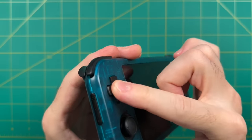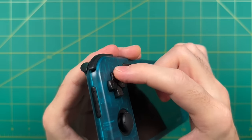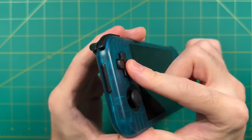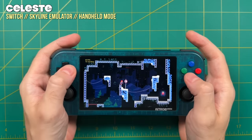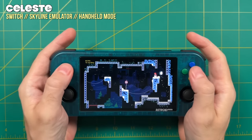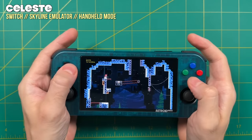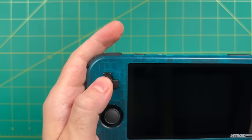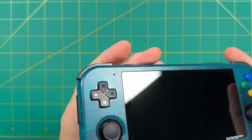I know a lot of people prefer rubber membrane D-pads, and I usually do as well, but this one in particular I really like because it's a very precise D-pad. Here I am playing Celeste on the Nintendo Switch emulator, and as you can see it's playing fine. This is a very precision-based game — the difference between a diagonal and a cardinal input is the difference between life and death — and it's playing just fine. In fact, this is one of my favorite ways to play Celeste right now. Overall, I would say this is one of the best D-pads in the business. It's very similar to the one on the AYN Odin and the PS Vita.